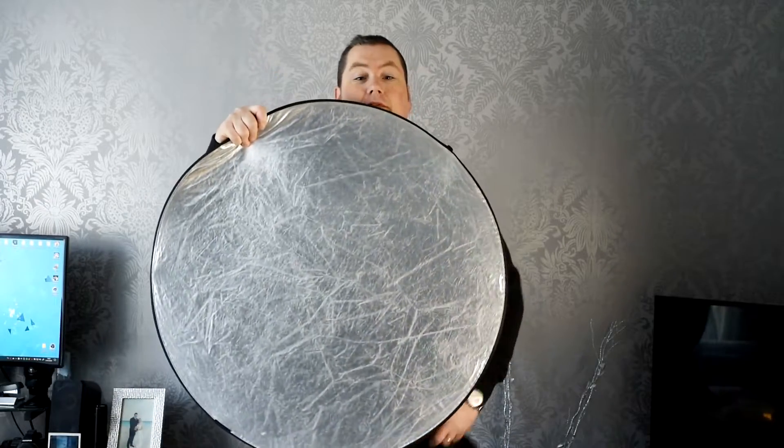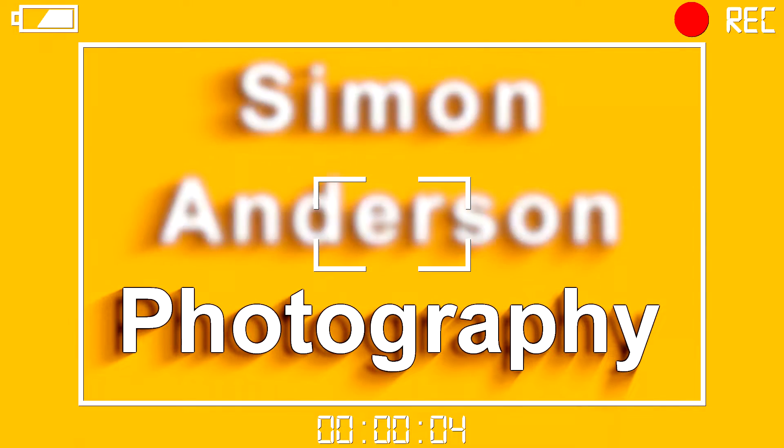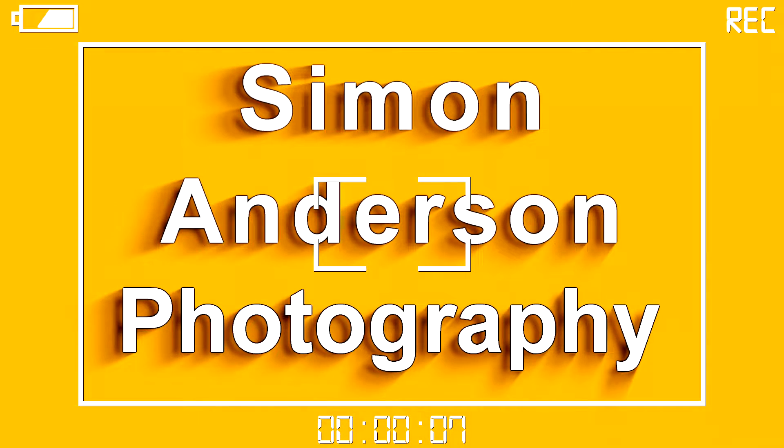Today I'm going to be showing you how to fit this into this. So if you're new to photography or you've just got your first reflector, you've taken it out of the bag and you can't get it back in — don't worry, we've all been there. It's such a simple thing that until you know how to do it, it is quite difficult at first, but once you've done it a few times it's really simple. I'm going to show you now how to get your reflector back into its bag.